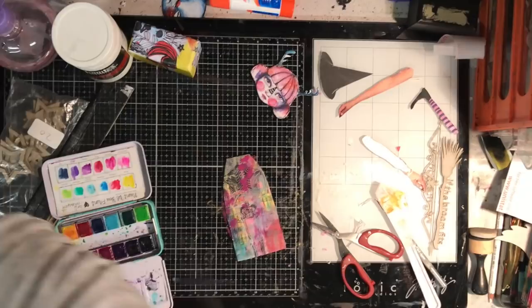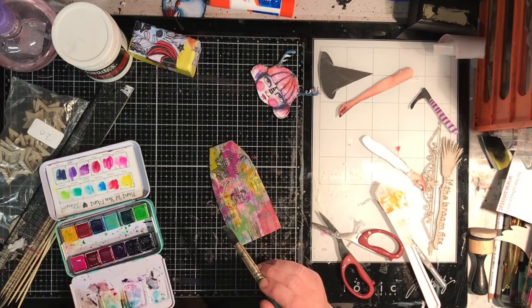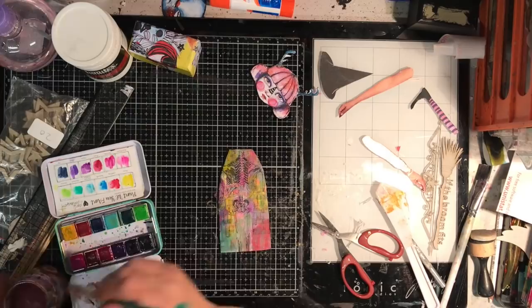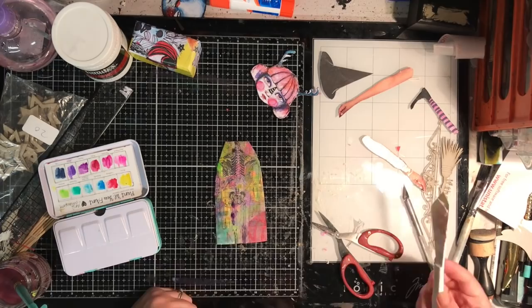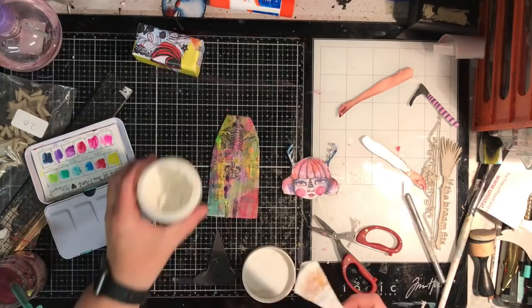By putting that back on I'd lost a little bit of the really bright color in the background, so I've gone back in with my watercolors to add some of the bright colors over the top. It will resist in some areas, which is fine, but you can still see the collage coming through. Up close in real life you can actually see a lot of what's happening in great detail.